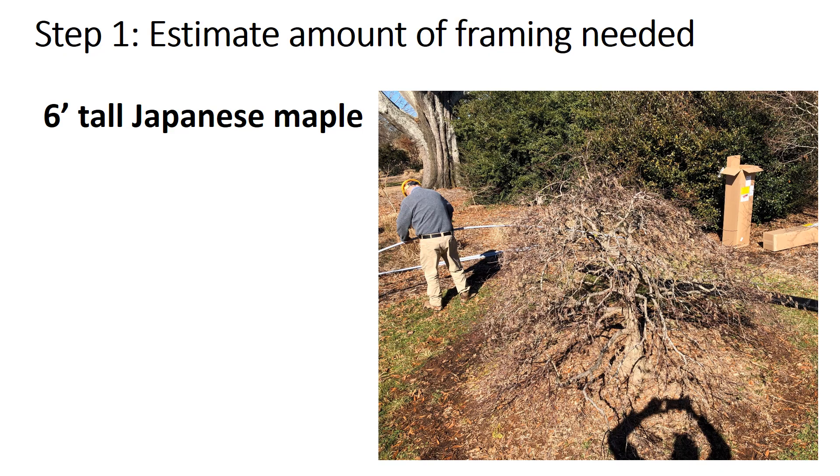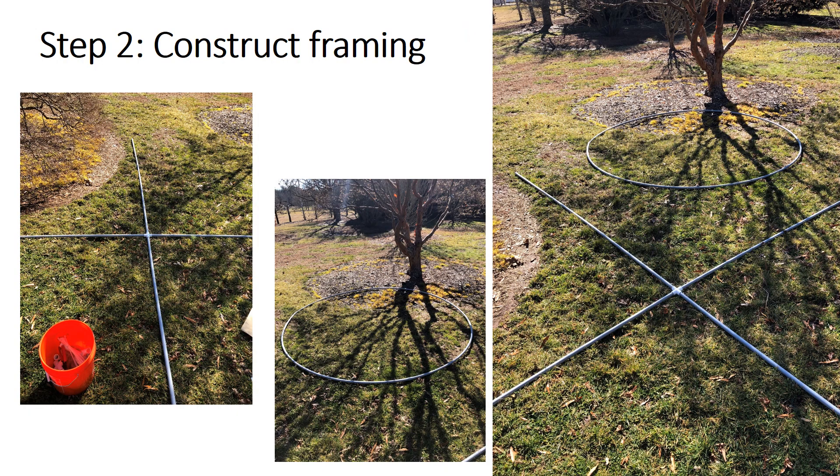The first step is to estimate the amount of framing you need. For small trees we recommend getting at least a pack of 10 conduit or PVC pieces. In this example we are dealing with a roughly six-foot tall Japanese maple. We determined that four pieces of 10-foot conduit would be sufficient in order to cover the tree without interfering with branches. We also constructed a hoop made of three pieces of 10-foot conduit in order to put around the cross. You will see this again later.